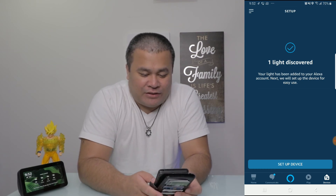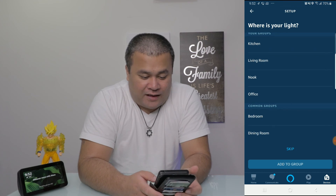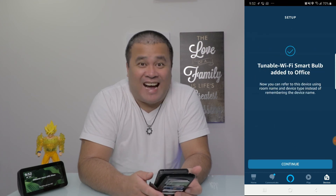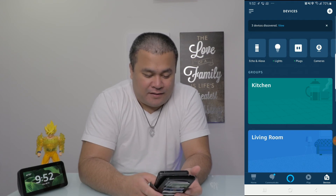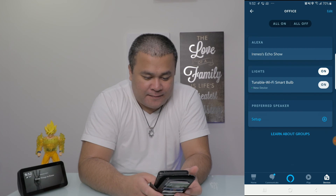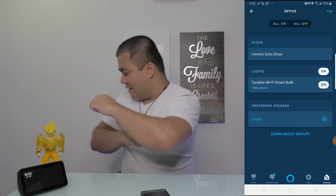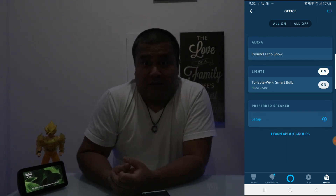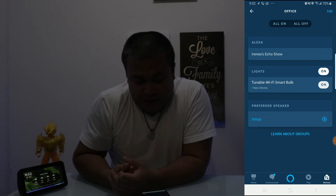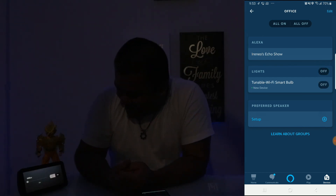Setup device — choose group: Office. Add to group. All right, let me shut off the video lights. The light bulb is on. Let's see if it works: 'Echo, turn office lights off.' Yes — it worked! 'Echo, turn office lights on.' Fantastic — it worked!